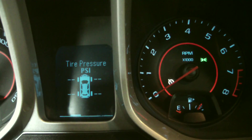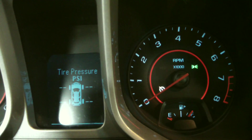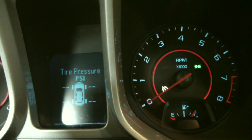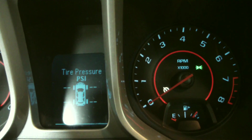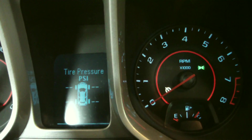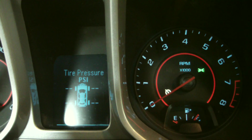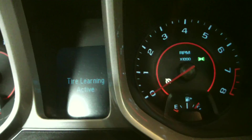Let me get out of relearn mode - you can see now that it's a failure. Got the flashing TPMS symbol, and even though it honked the horn you don't even see a pressure reading on the front left tire. I'm going to push and hold the button again, we're going to go back into relearn mode - and we got our two honks.